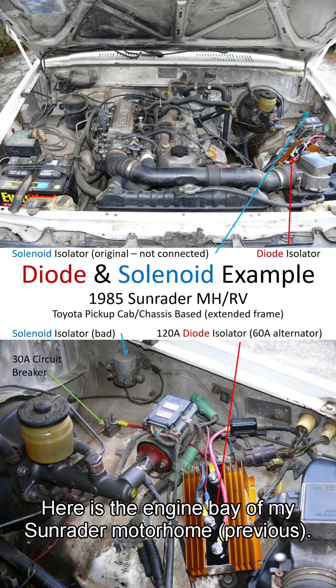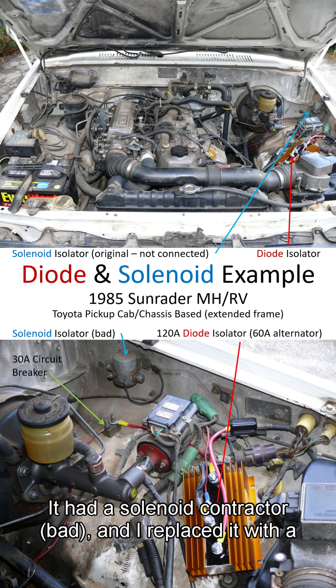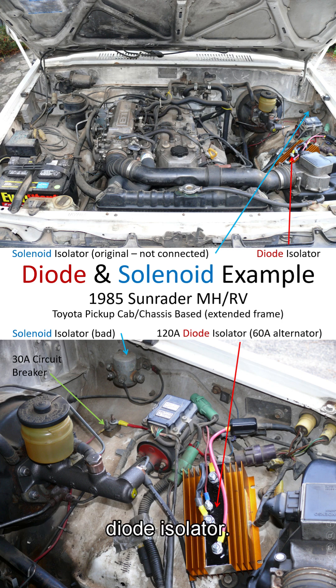Here's the engine bay of my Sun Raider motorhome. It had a solenoid contactor that went bad, and I replaced it with a diode isolator.